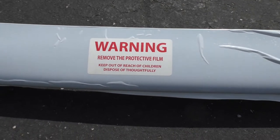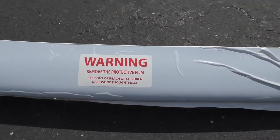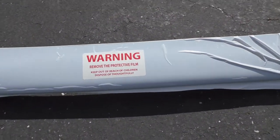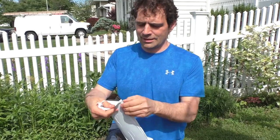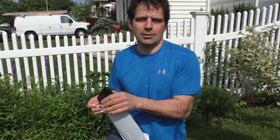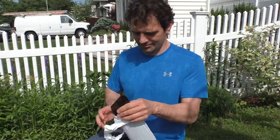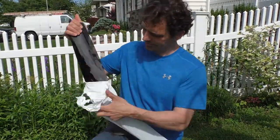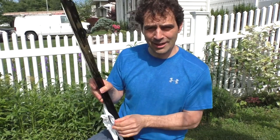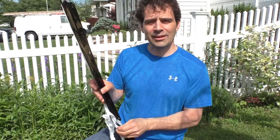The only instructions that come with this thing say: 'Remove the protective film' — I think I can figure that out — and 'dispose of thoughtfully.' I'm gonna have to think about that one. First things first, let's get off this plastic coating. I thought very thoughtfully about how to dispose of this and I think I'll just throw it in the garbage.